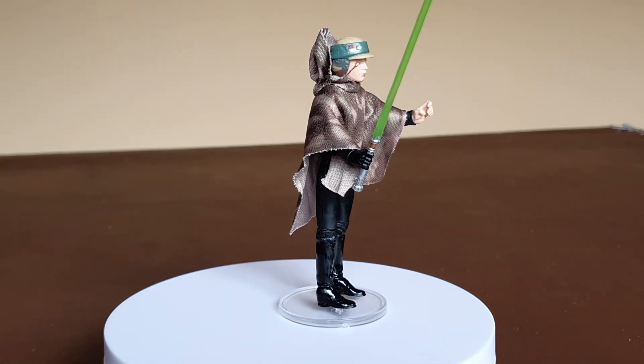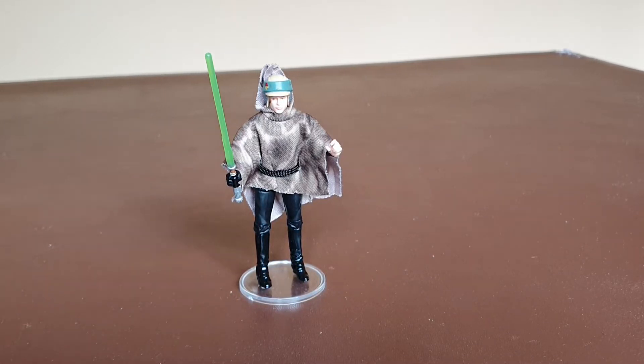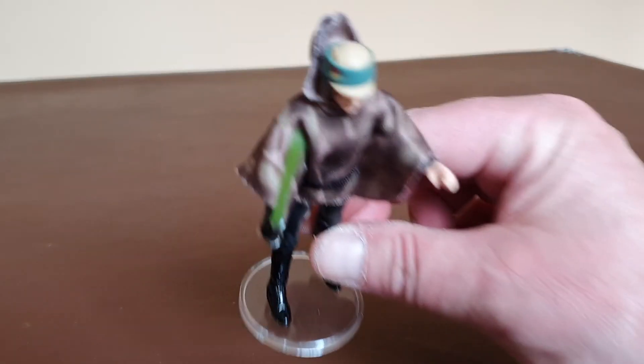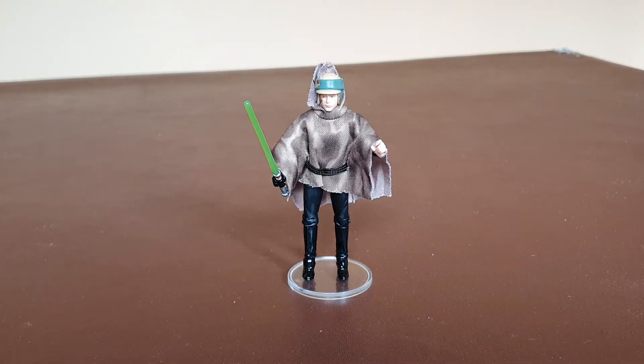Let's have a look at the articulation. As I said, from first impressions, nice looking figure as part of the modern vintage collection. It is fully articulated. You obviously have a swivel head with a slight hinge movement up and down as well. You've got shoulders, elbows, all fully articulated, and the same at the wrist. He actually does have a hinge at the wrist. Swivel waist, articulation at the knees and obviously at the feet.